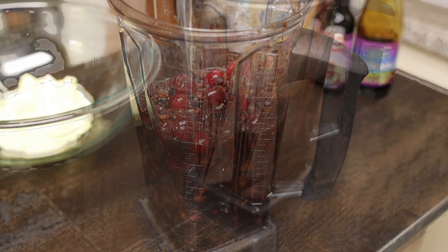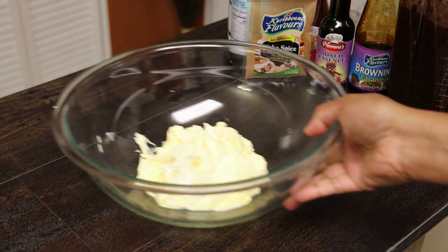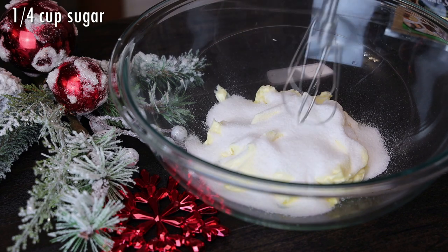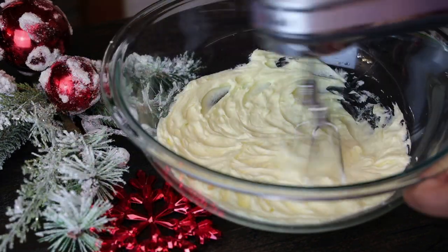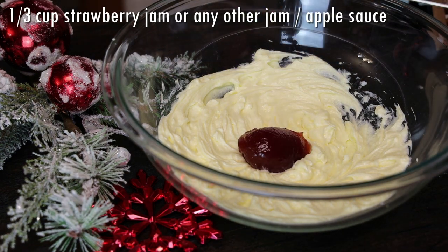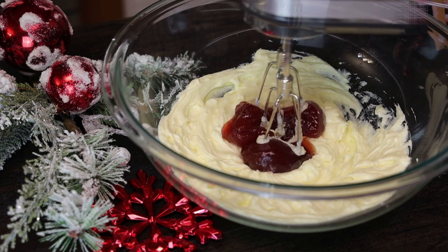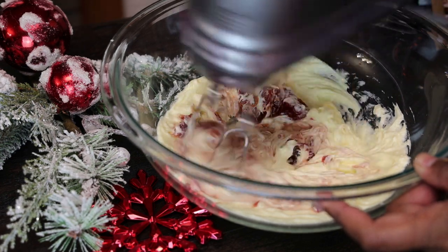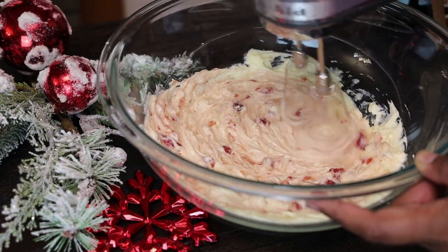Now we're going to blend our fruits to the consistency you like — I like mine somewhat chunky, not too smooth. Set that aside and bring over your butter or margarine; my mother-in-law prefers margarine over butter. Add sugar and cream together. She doesn't add any sugar to her recipe, but I wanted a little, so you can omit it if you want. Next, add in strawberry jam or any other type of jam or apple sauce — this is going to be our egg replacement. She also uses strawberry jam, and she does use eggs in her recipe, but you can use up to three eggs if you prefer.